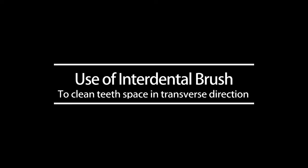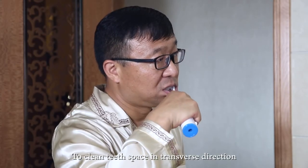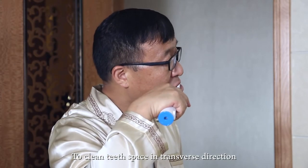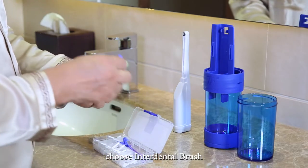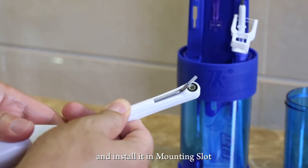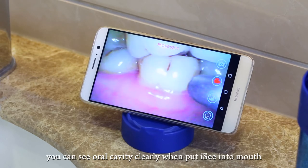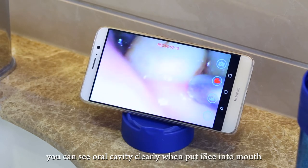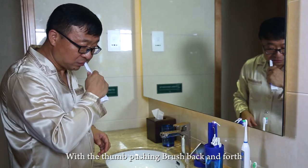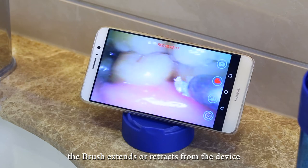To clean teeth spaces in the transverse direction, choose the interdental brush. Fit the brush into the introducer and install it in the mounting slot. Look at the screen of your mobile phone — you can see the oral cavity clearly when you put ISEE into your mouth. Use your thumb to push the brush back and forth so it extends or retracts from the device.